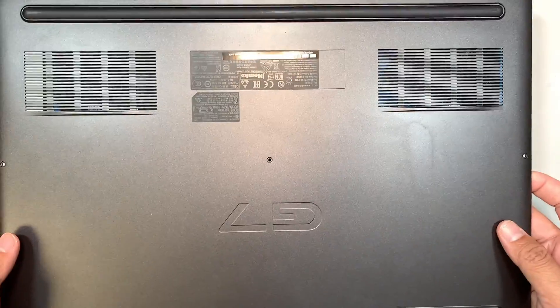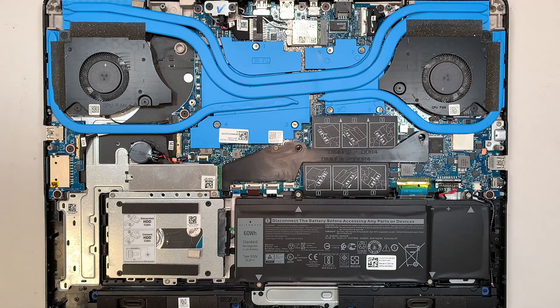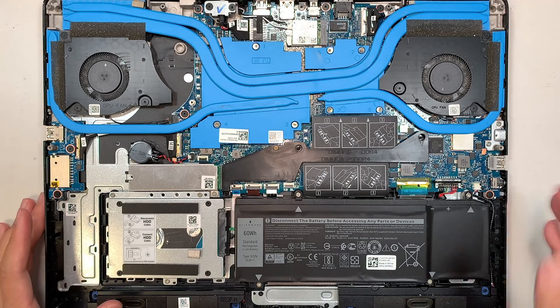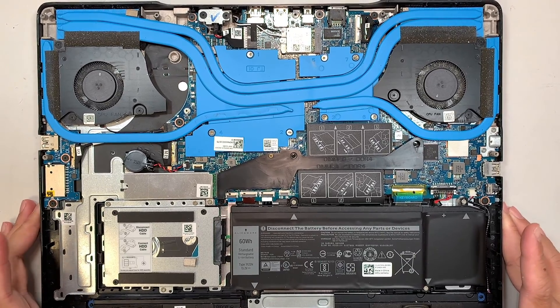Once you have all the screws removed, you can just lift the back cover up — very simple. Here you can quickly identify the components, which I'm going to show you.